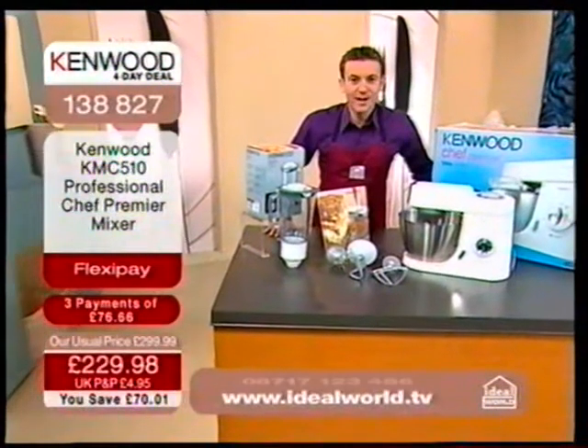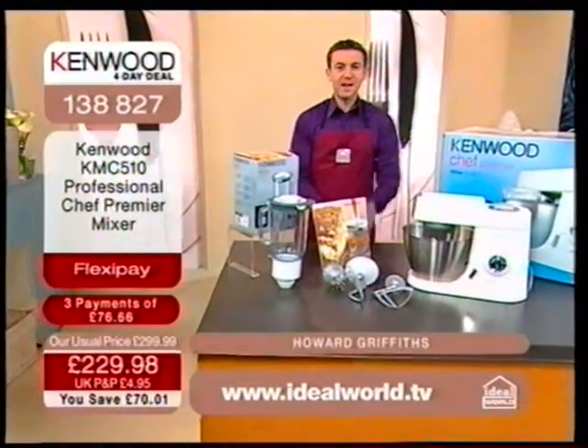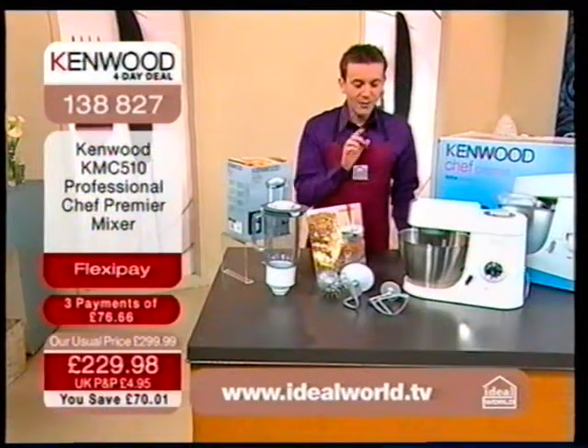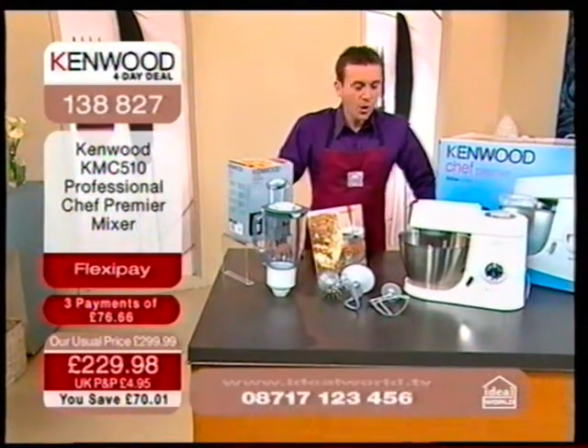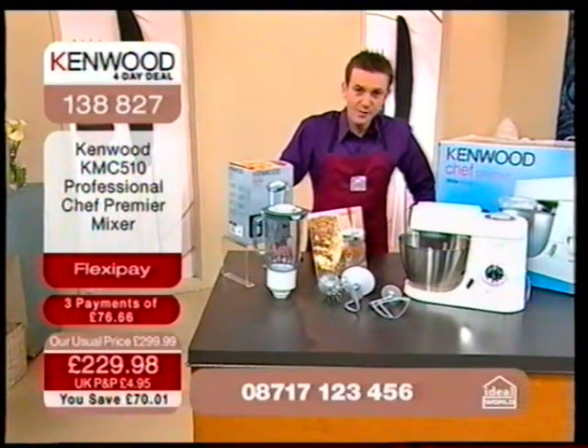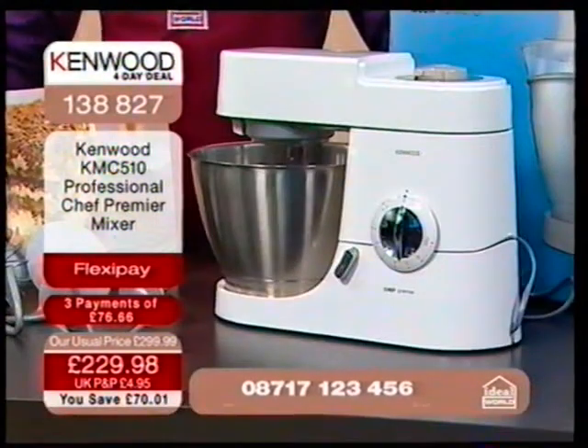Hello and welcome to your Kenwood four day deal. I'm Howard and in this hour we're focusing on the Kenwood chef. Whenever I look at a Kenwood chef, I always think it's a great way of saving money. It's a great way of cooking scrumptious food.